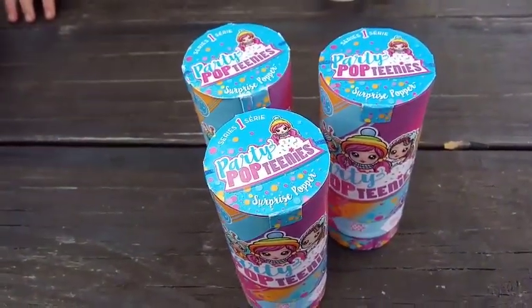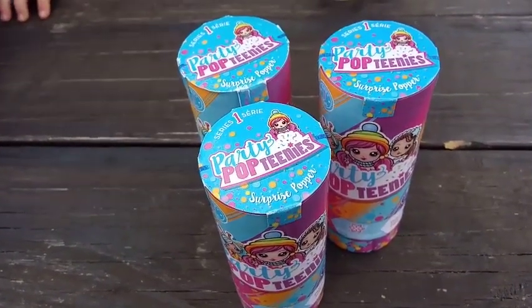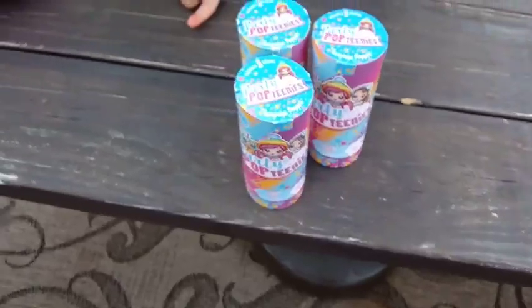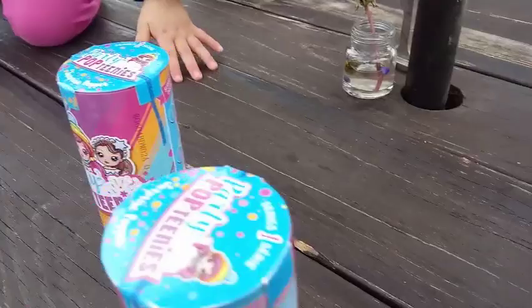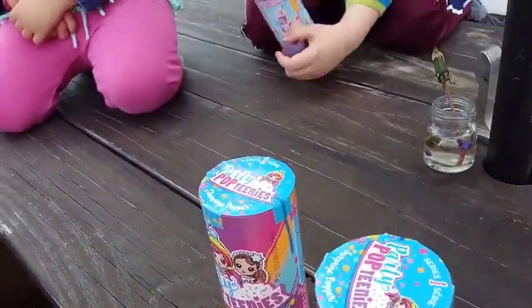And we're opening Series 1 Poptinis today. So without any other talk, we're going to get into it and see who we got. I got this one. You're going to open up that one? How do we pop them? Okay, let me help you. We're all just going to pop them at once and see what we got, okay? This is like a Poptini party.